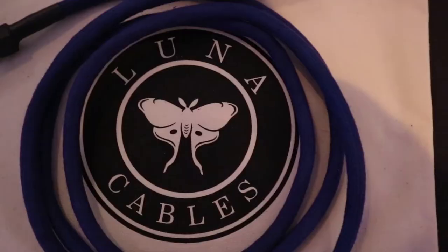Hi Danny, nice to meet you. So you are from Luna Cables? That's right, yes. Can you tell us a little bit more what is Luna Cables? What are you guys doing here today? Absolutely. So Luna Cables is a line of high-end audio cables which are entirely made by hand.